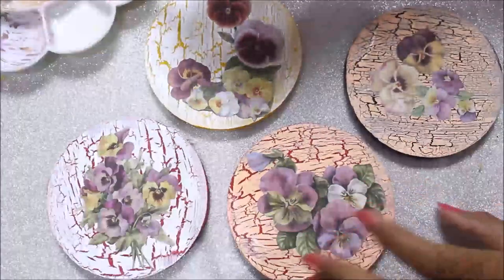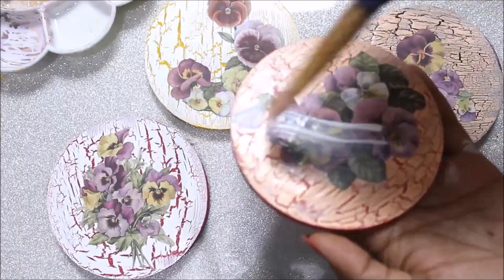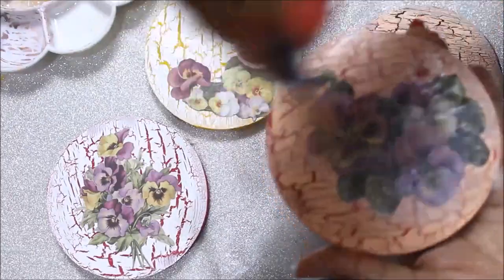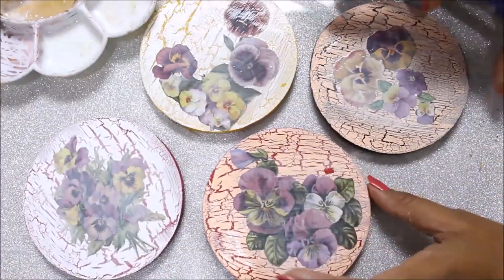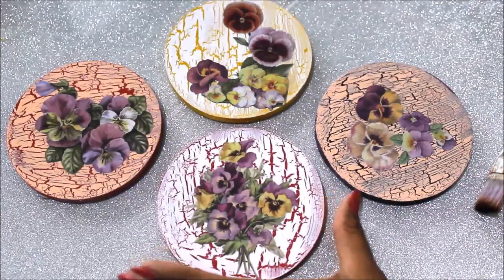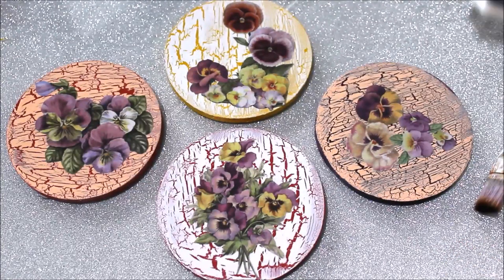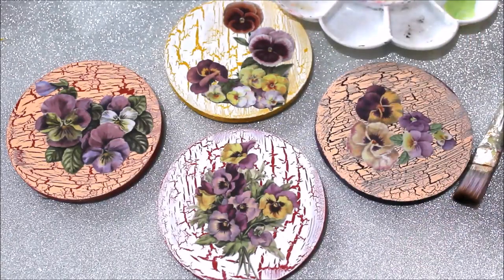Leave it to dry for a few seconds and then place another coat of the same deco page glue. Now the deco page glue has dried up, so I'm going to give one more layer of deco page glue on top of the placed paper — just an even layer. It dries transparent so you won't have to worry. We'll let them dry for at least three to four hours. To keep and maintain them as beautiful as we made them, we need one more last step — using deco varnish, the glossy version.